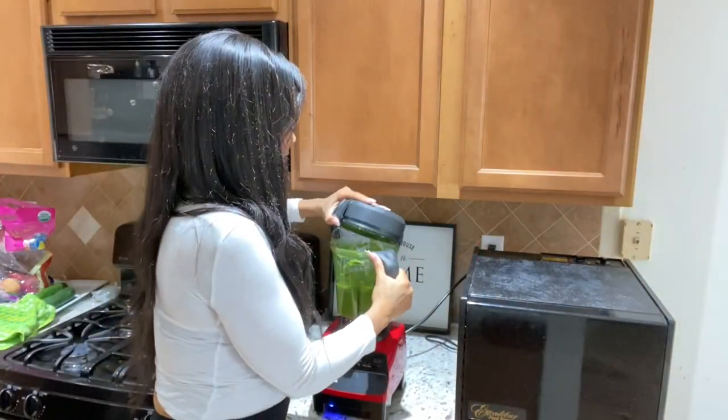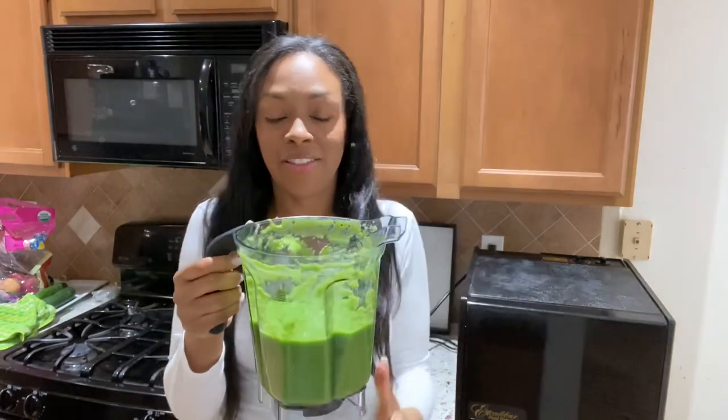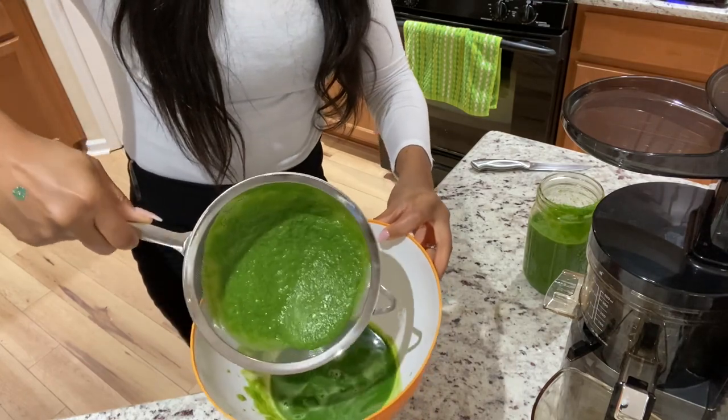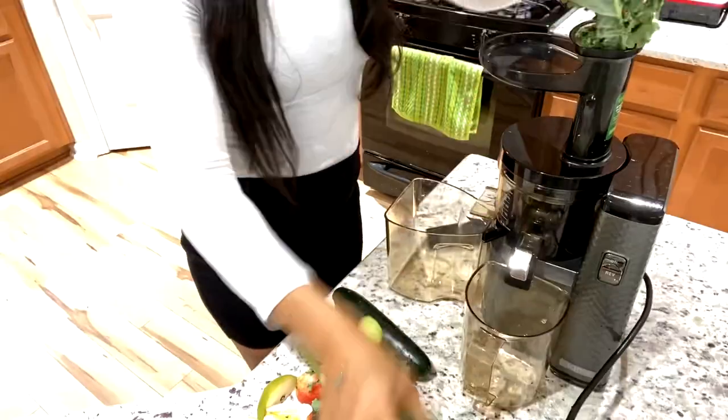Here is your smoothie. This makes a lot compared to a juice because everything is still in there. Nice and smooth. Now some people say they'll just use a strainer and pour the smoothie through it to make it a juice. You can definitely do that, but it takes a lot of labor. You really just want to get a juicer and make it a lot easier for yourself. But if you want to take the time to sit and strain it, that's just not what the Vitamix is made for.